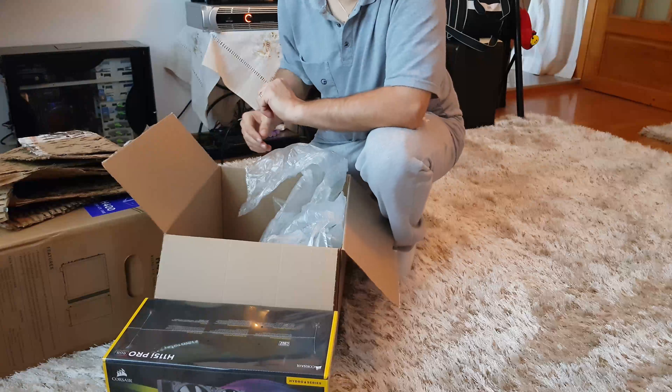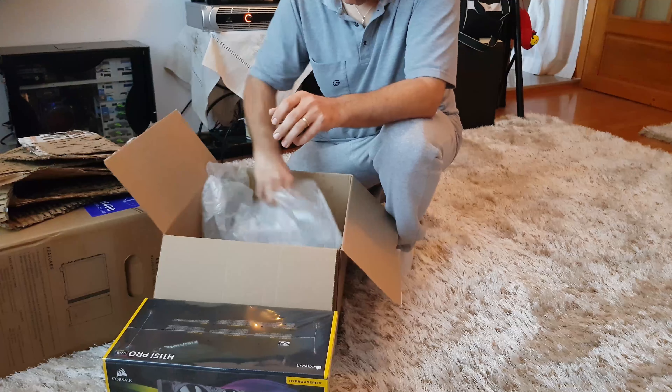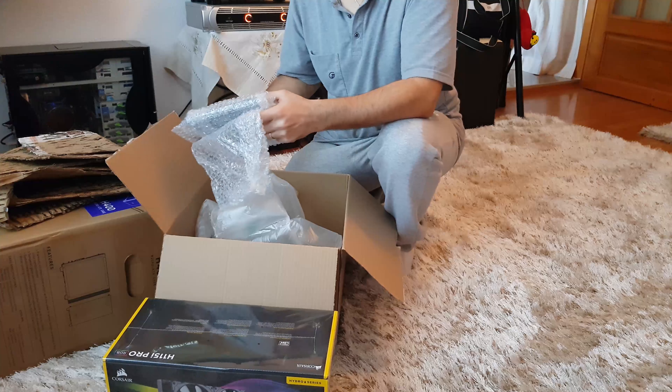So let's go ahead and start unpacking. I had to do a voiceover for this video because I somehow managed to record it without my live commentary during the unboxing.